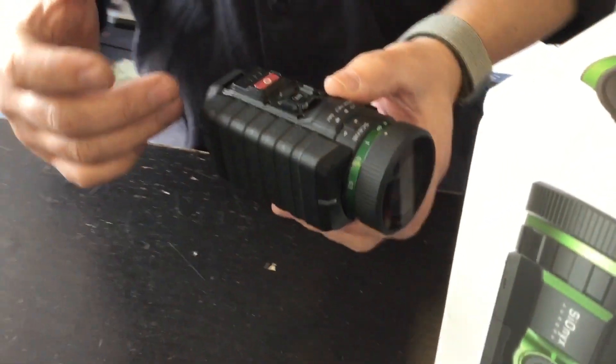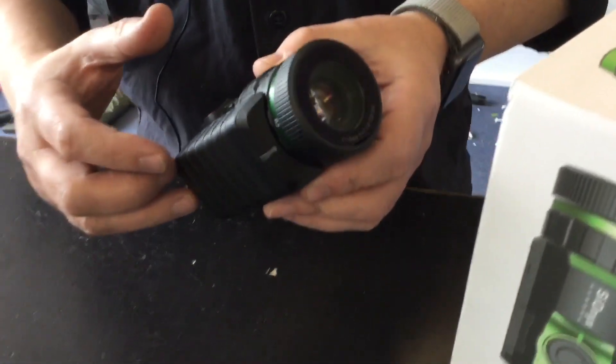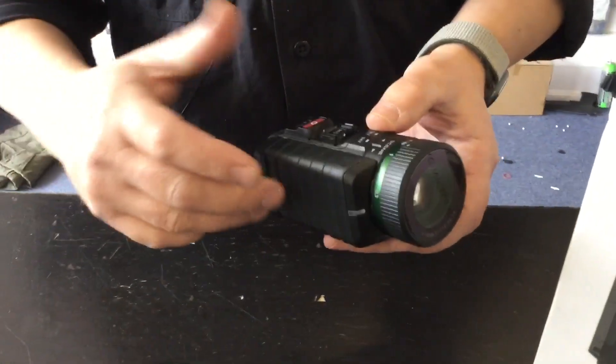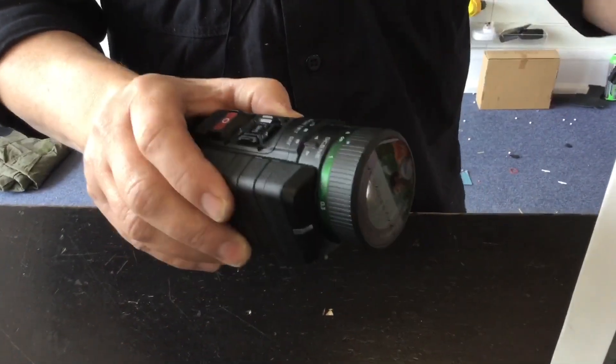There's also going to be a J mount for mounting it onto your helmet. There is also somebody that's already done that kit, but there's probably going to be one from the manufacturers themselves.